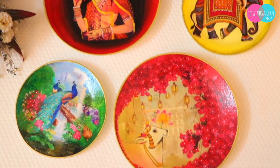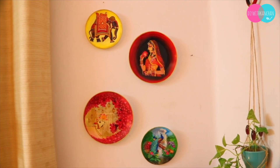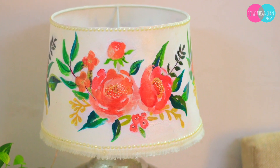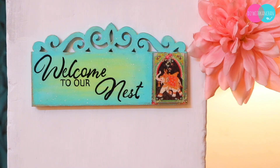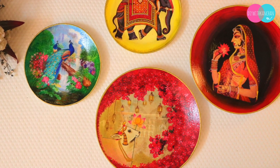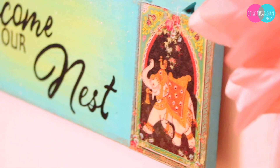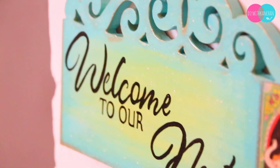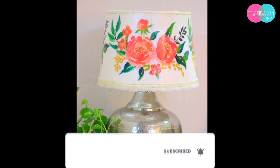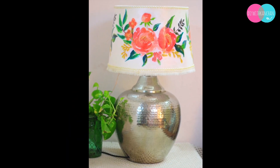I hope you liked today's video. You can decorate your house — your lampshades, wall hangings, and even plates. If you have any waste plates, you can reuse them. If you like this video, please give it a thumbs up, do subscribe to our channel, and if you are new, watch my other videos as well. Till then, see you next time. Bye-bye.